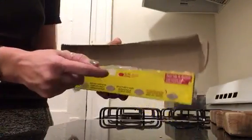If you're like me, you have probably tried to rip Saran Wrap out of the box and pulled the roll out — like this. And it's real obnoxious.